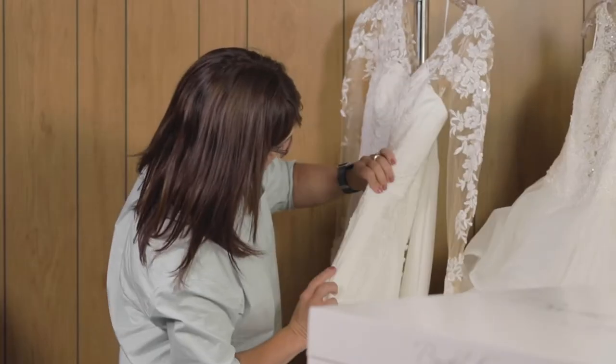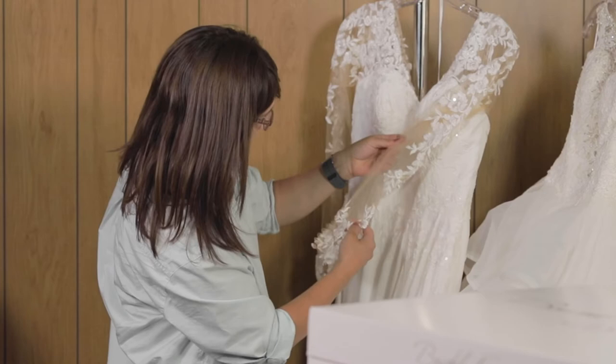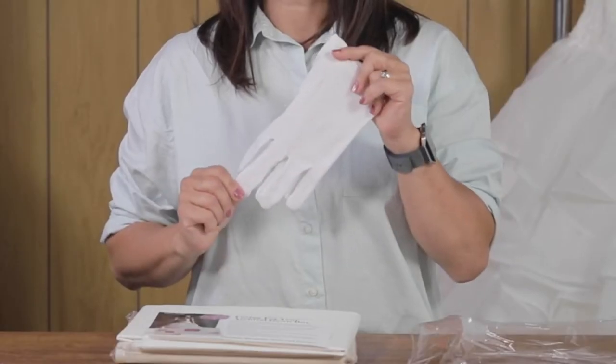Gather the gown and the accessories that you'll be packaging. Before you package, make sure the gown has been thoroughly reviewed, repaired, and cleaned of any soil or stains. Your box came with white cotton gloves that can be worn to protect the box and the gown from perspiration and body oils.